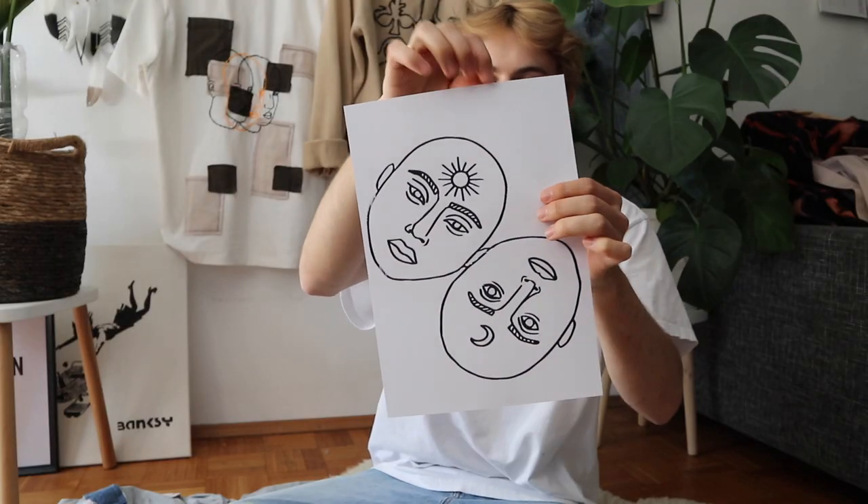One thing I forgot to mention — when you find designs on Pinterest, make sure they are artworks by other artists. If you use or plan to post the design somewhere, make sure to credit the artist. I'm going to link the artist I used down in the description so you guys can check it out.